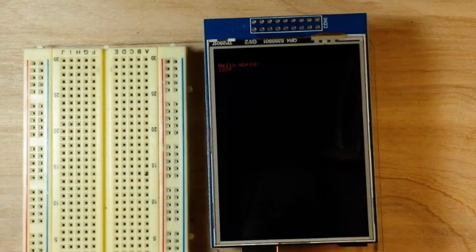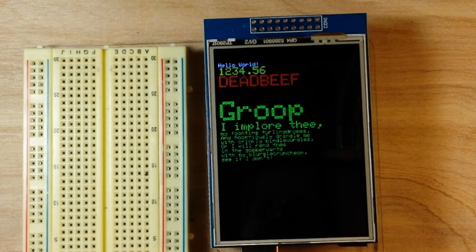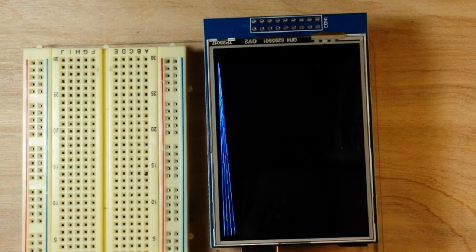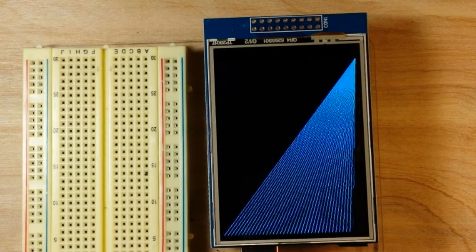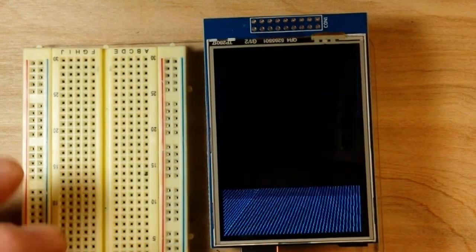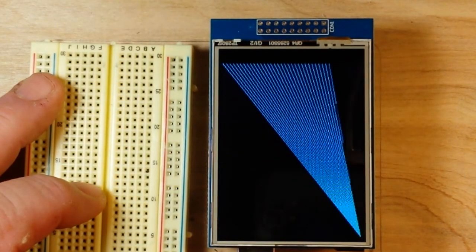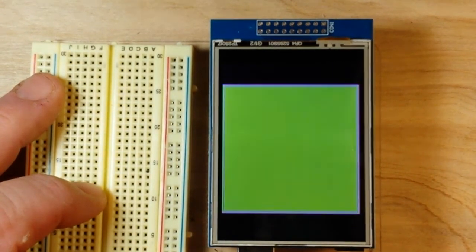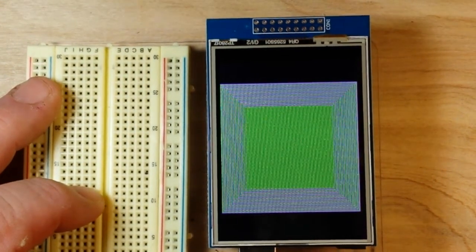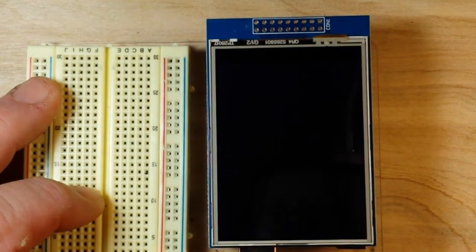Currently uploading the graphics test and it appears to be working. That's looking pretty good. I'm pretty happy with this so far.